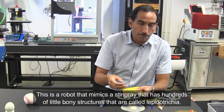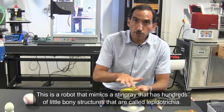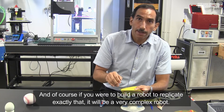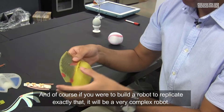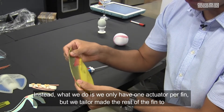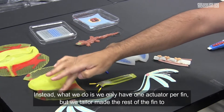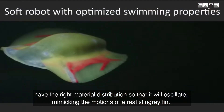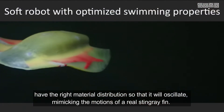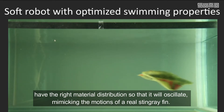This is a robot that mimics a stingray. They have hundreds of little bony structures called lepidotrichia, and of course if you were to build a robot to replicate exactly that, it would be a very complex robot. Instead, what we do is we only have one actuator per fin, but we tailor-make the rest of the fin to have the right material distributions so that it will oscillate, mimicking the motions of a real stingray fin.